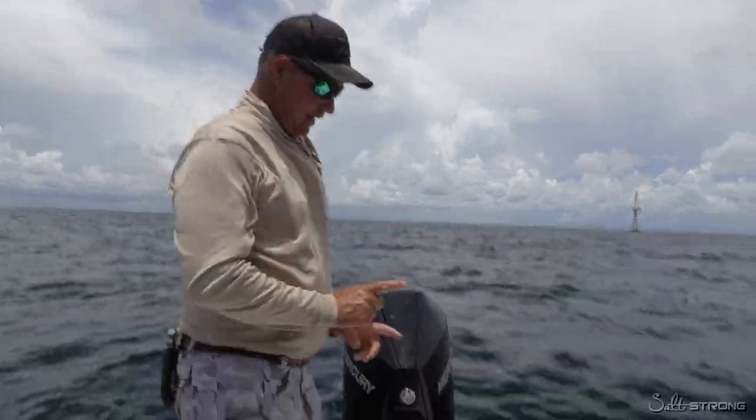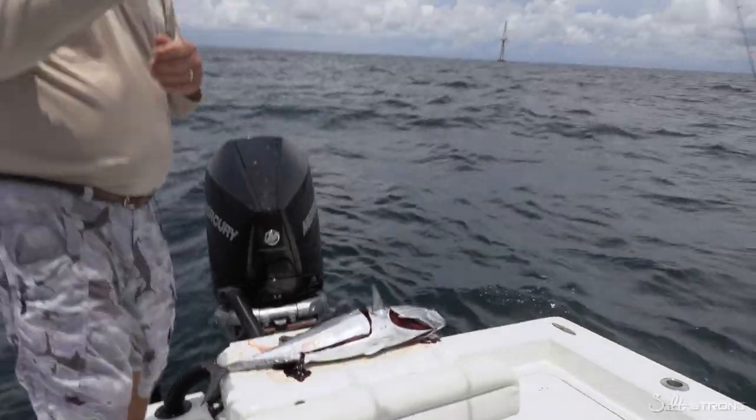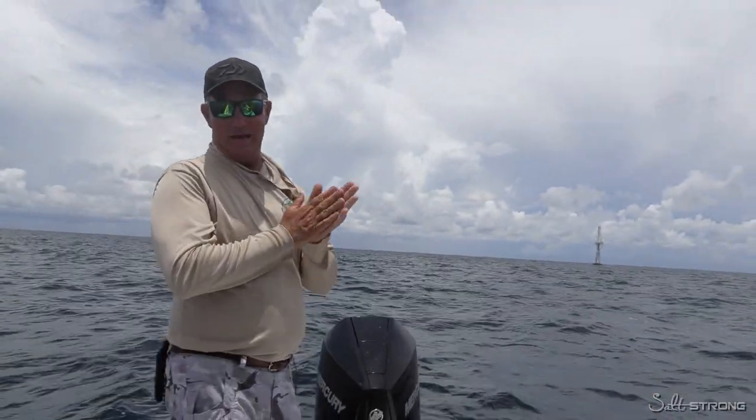We did manage to catch a nice bonita, which we're going to show you how to transform into an amazing shark bait. And since I have my new and improved shark specialist, young Wyatt, we're going to put him back to work and see if we can't catch another man-eater.